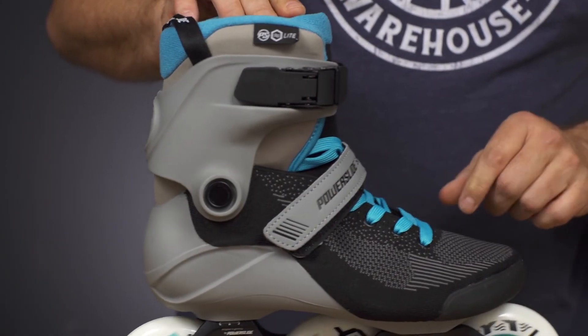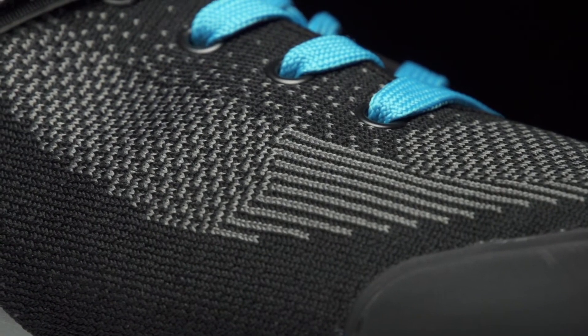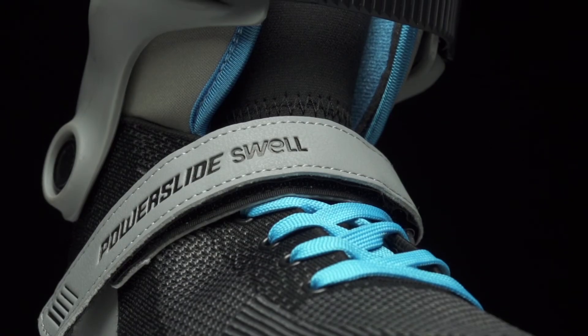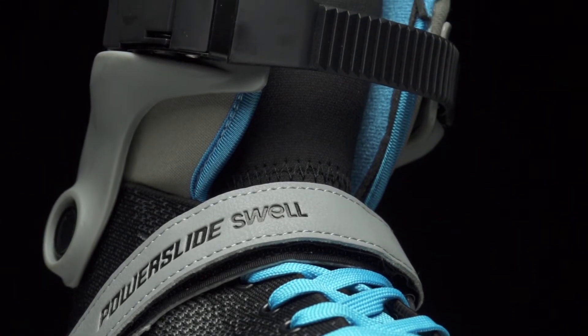Moving on up to the boot, you still have a similar look to the Swell with the Power Knit construction — that's resistant to boot stretch, so that helps get that energy transfer down to your wheels. There's standard lacing up the front, a 45-degree Velcro power strap, and of course your cuff buckle up top.